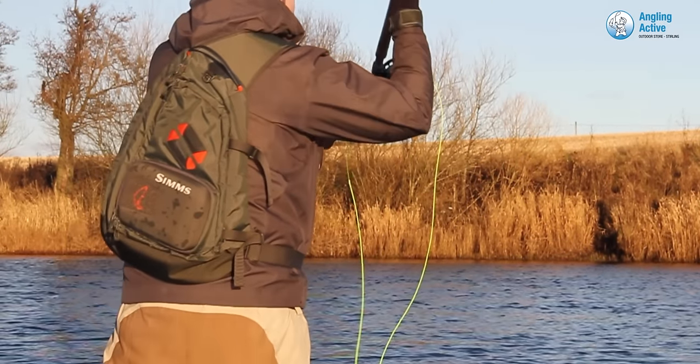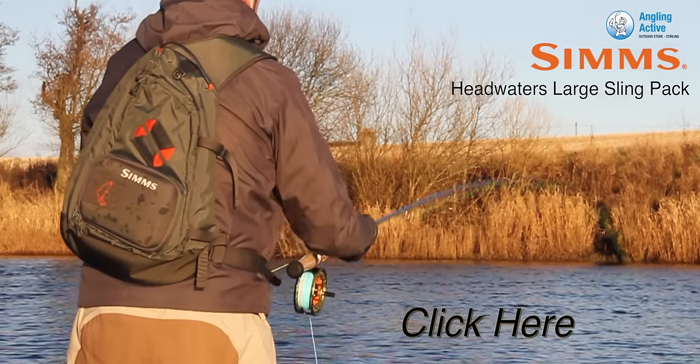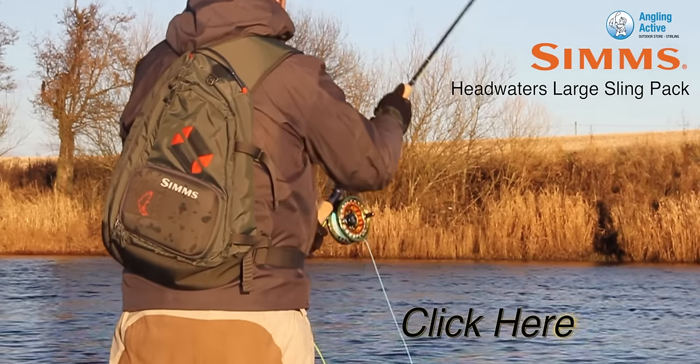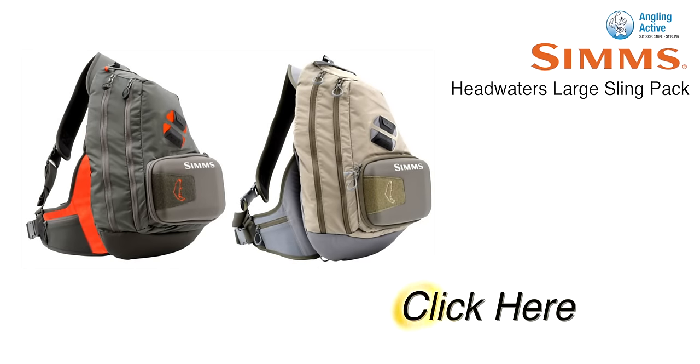Valued customers that we've had in-store have purchased this bag and have rated it 5 stars. By clicking here, you can also review this product for yourself. So, for a comfortable sling pack that exceeds what other packs offer, choose the Sims Headwaters version. Click here to be taken to the product page to find out more and purchase the Sims product.